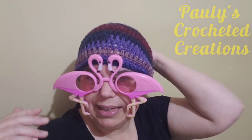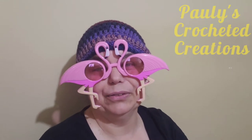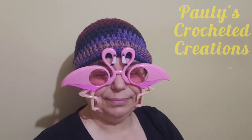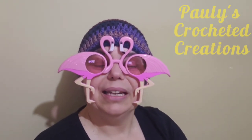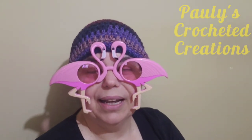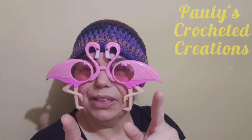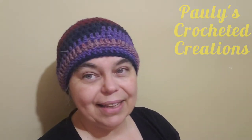I did crochet this hat — it's a basic simple beanie hat and I will do a tutorial on that in the near future. I'm going to switch glasses now so that I can actually see you. This video is actually going to be about the knot that I use when I'm crocheting, so we're just going to switch glasses right now. I cannot see anything without my glasses — I am actually almost completely blind.